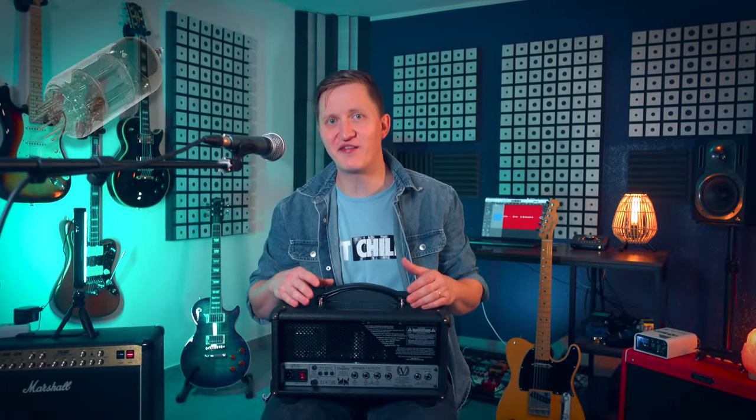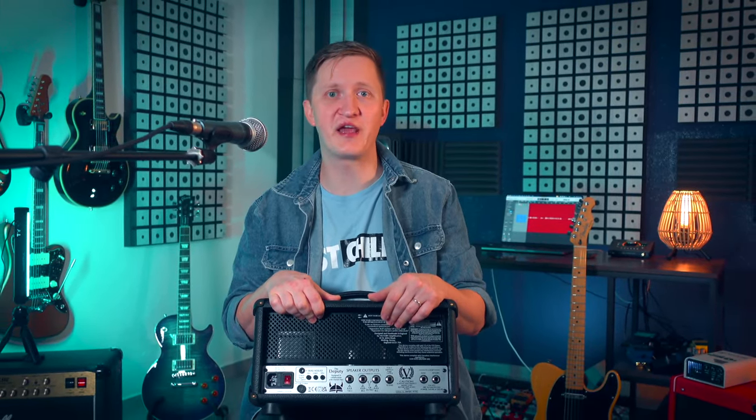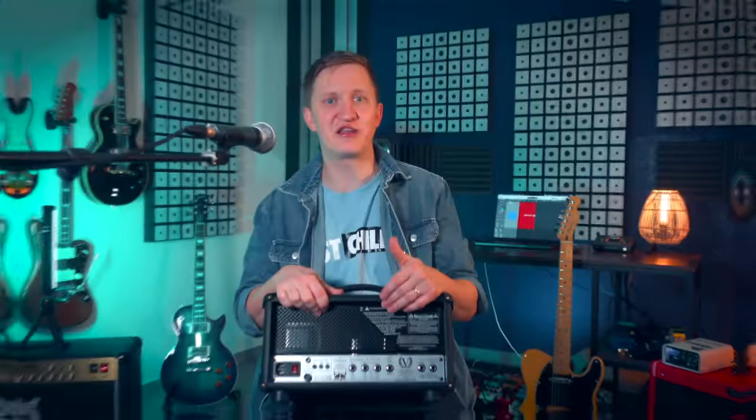The amp is powered by three ECC-83 or 12AX7 preamp valves, but the power tubes are interestingly not EL84s as you would expect — instead they are EL86s, which is pretty unusual. The reason they went with EL86s is that when developing the amp, the tube supplier of Victory recommended those to them, and they actually liked how they sounded and worked better with this amp.